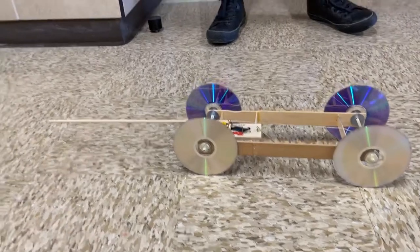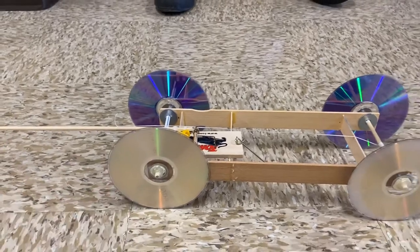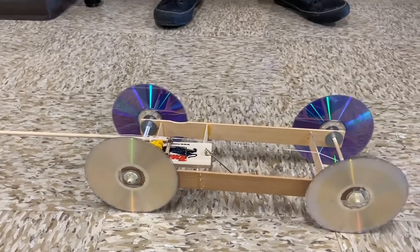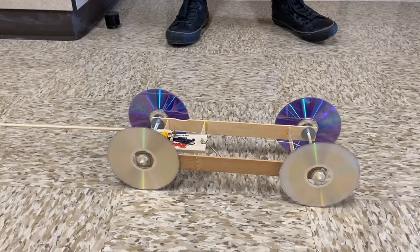To get the rotational inertia, remember you have to measure the mass of one wheel and the radius of one wheel. And I am assuming if you're a connected learner, you have a car that has CDs for wheels.